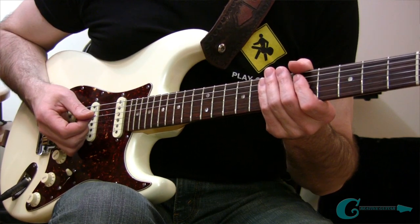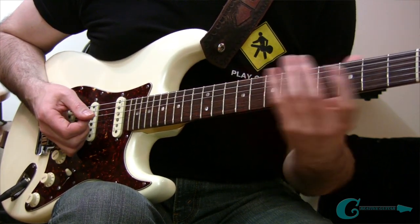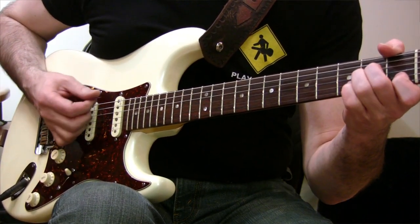The next thing I want to get you going on is some practicing with it. I've got a nice chord progression here — all these shapes are in A minor, and this chord progression is in A minor too.